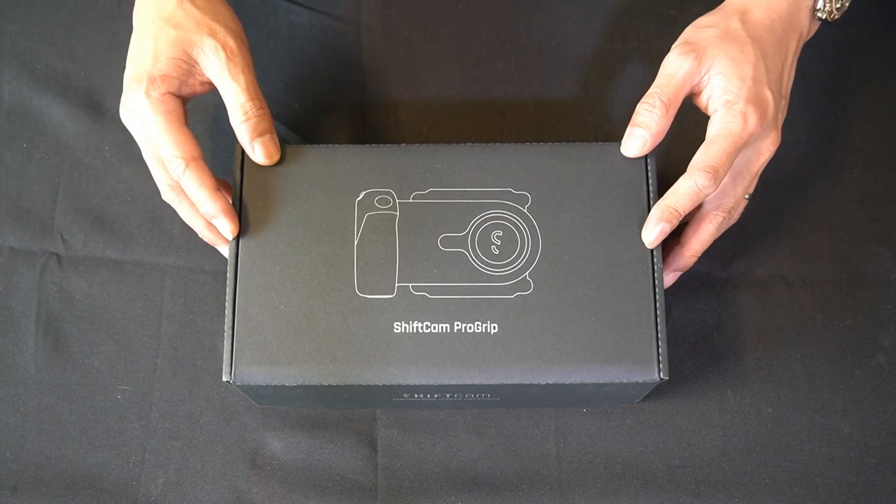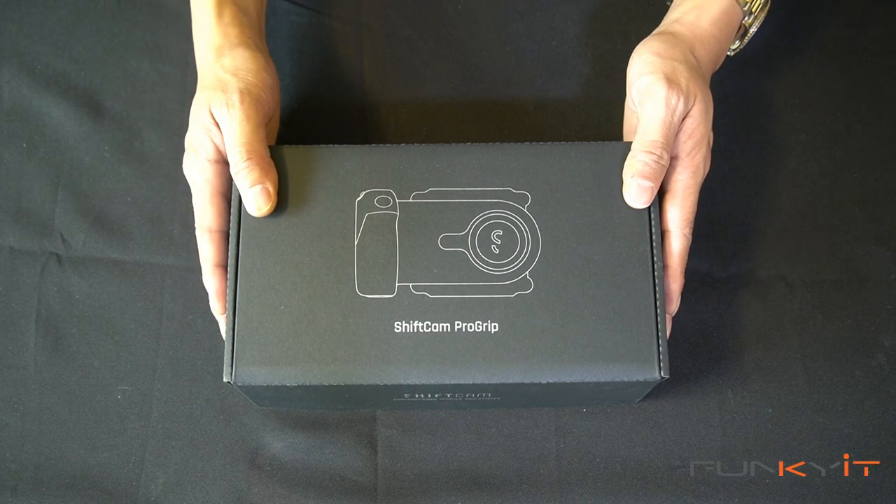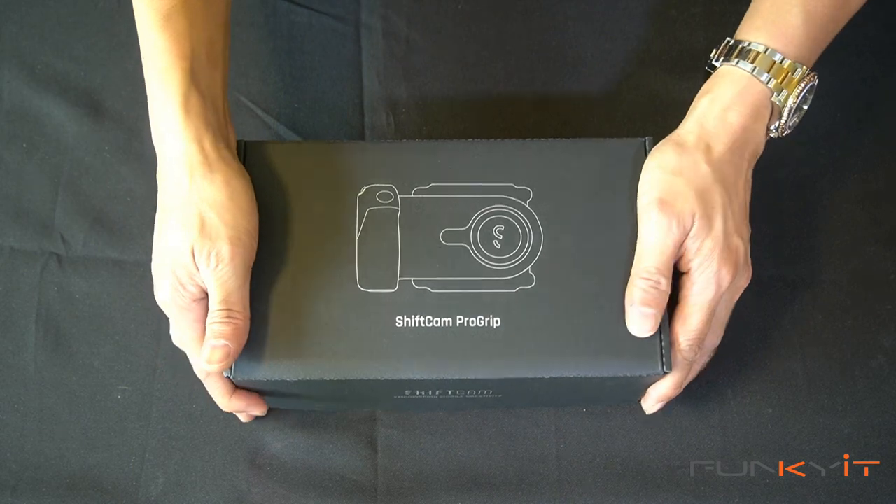All right, let's do a quick unboxing of the ShiftCam Pro Grip. It's a camera battery grip for mobile phones. Let's take a look inside the box.